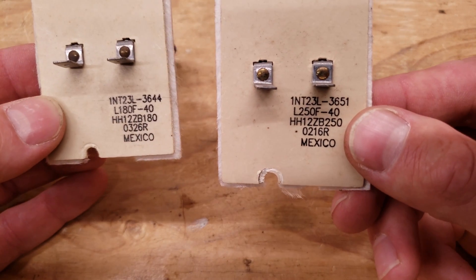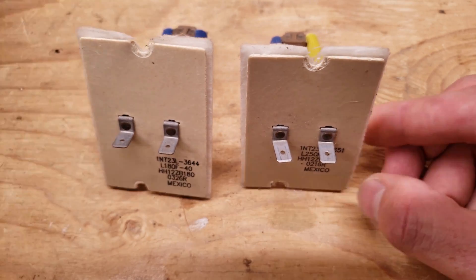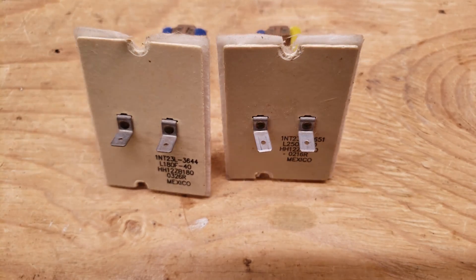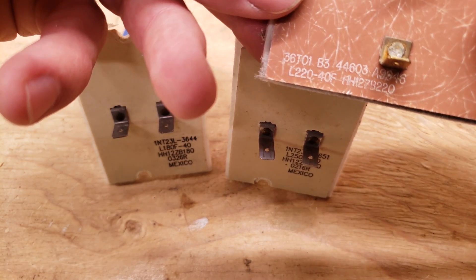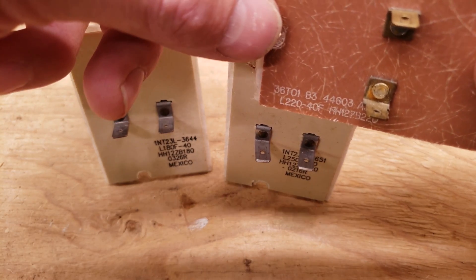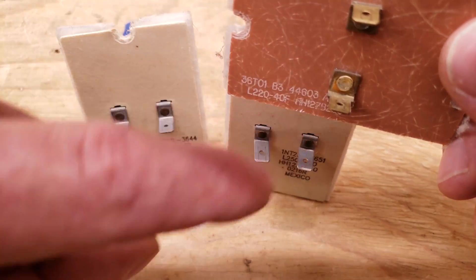Here's a type that will go inside a furnace — this one is L250 minus 40. Here you have L180 minus 40. You really need to make sure you're replacing it with the right size. This one right here is 200 minus 40 and here you have another one that is L220 minus 40. It's going to be closed electrical connections until it gets up above the higher number, then it's going to open up. It's not going to close back down again until you subtract the second number — so this one won't close again until you get down below 180 degrees.